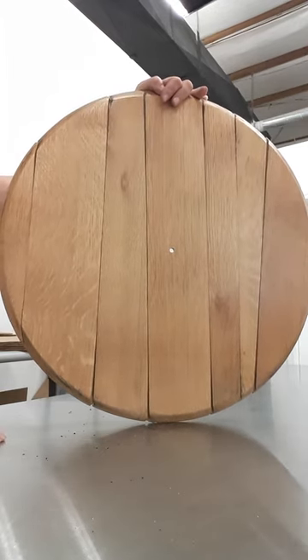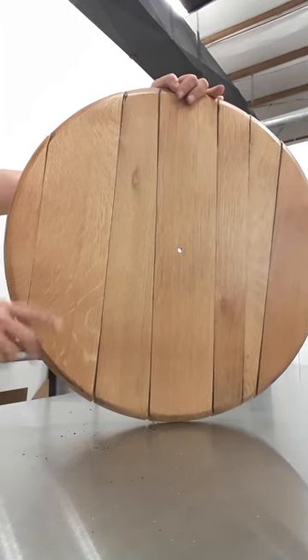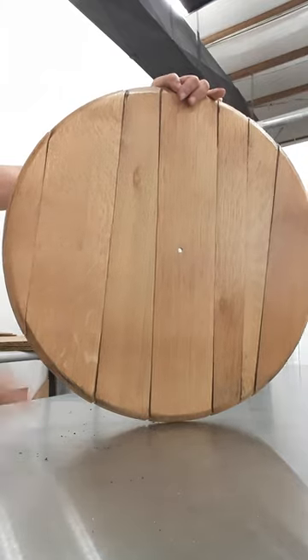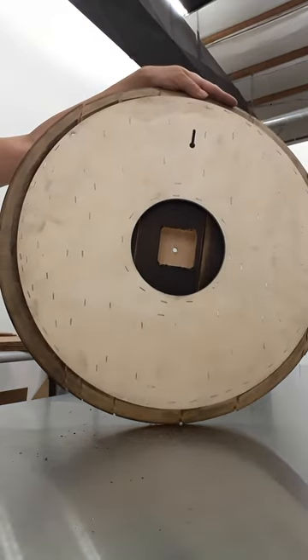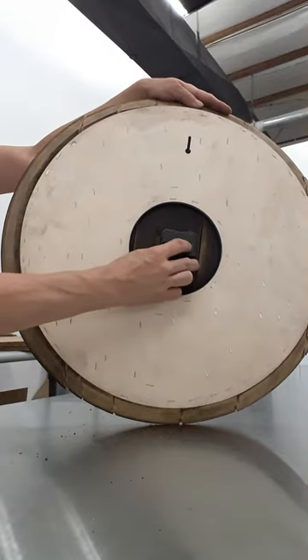Hey there, whiskey lovers! Thanks for purchasing from Whiskey Made. This video is to help you assemble your clock. You're going to take your awesome lid with your hanging keyhole cut out at the top, and take your little black box — the clock mechanism fits through the cutout in the back.